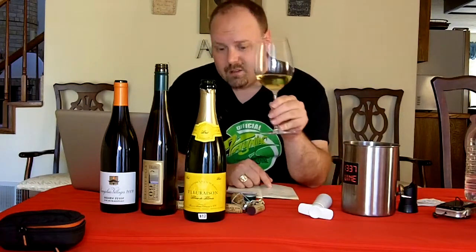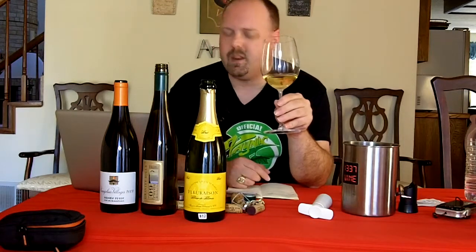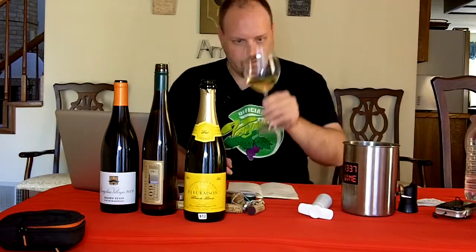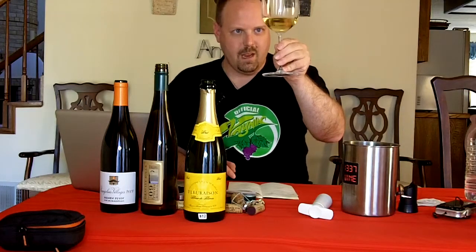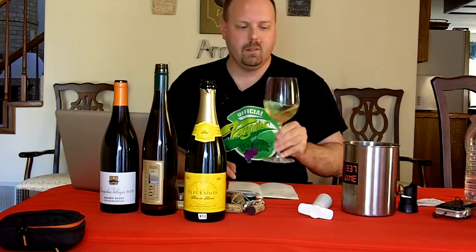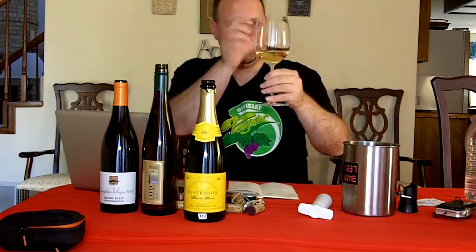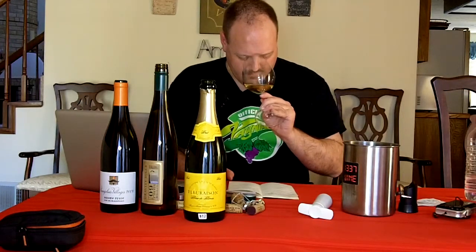Non-vintage, bought it for $12 at the wine shop. Color-wise it's pretty golden, with a slight amount of bubbles — not tons, but remember it's been open for a bit so it may have lost a little carbonation. As far as viscosity, it's pretty low — it's really just running down the glass.